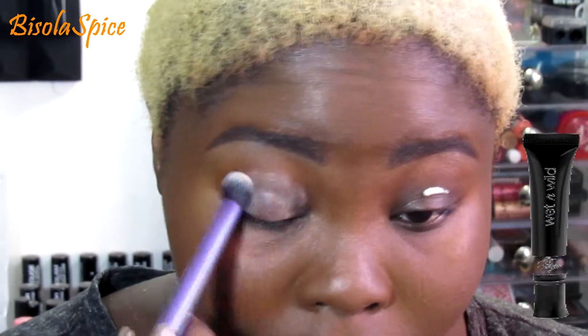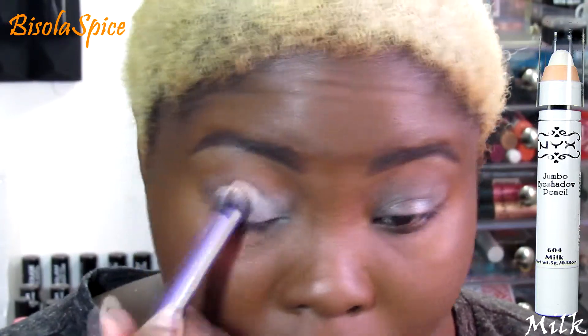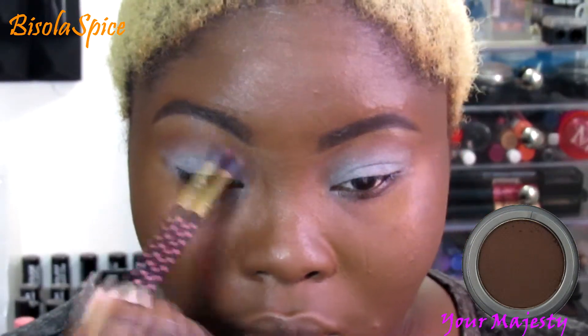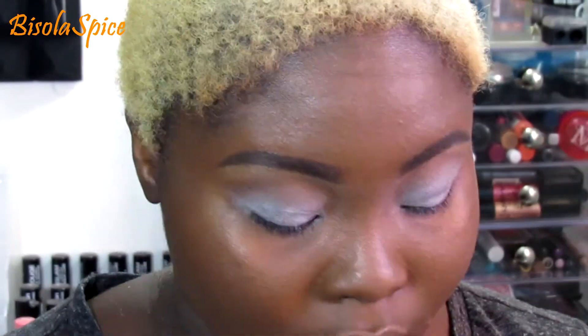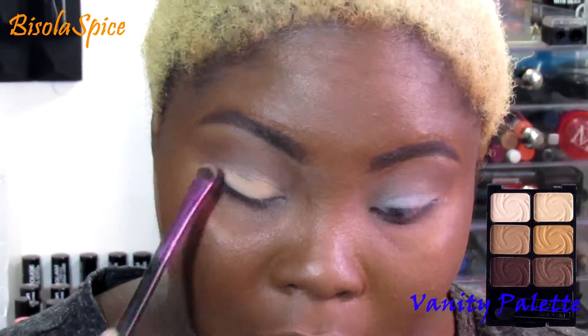Starting off with my plain face — I already have foundation on and my eyebrows done. I'm going in with my primer and this Milk Jumbo Pencil by NYX, and then the Jordana eyeshadow called 'Your Majesty' as my transition color. Then going in with that left middle shade from the Vanity palette all over my eyelid.